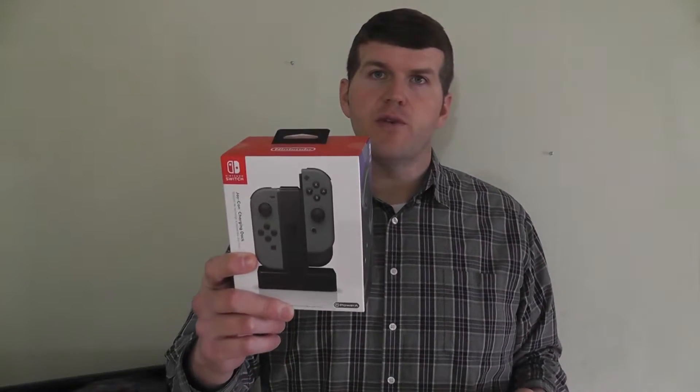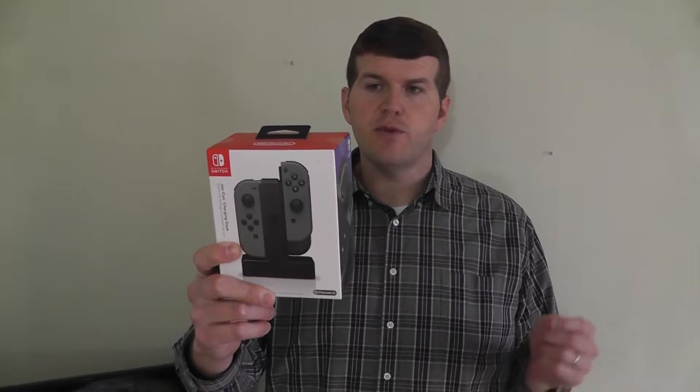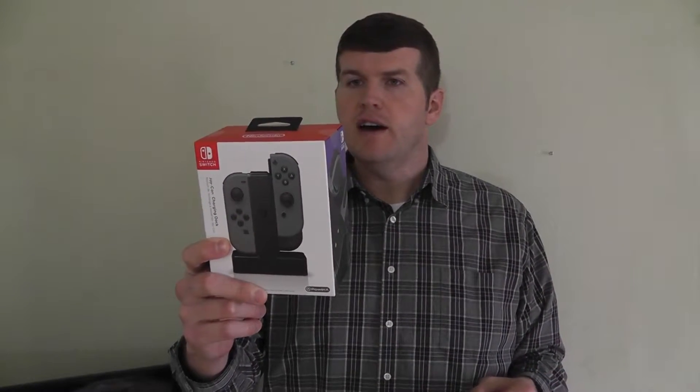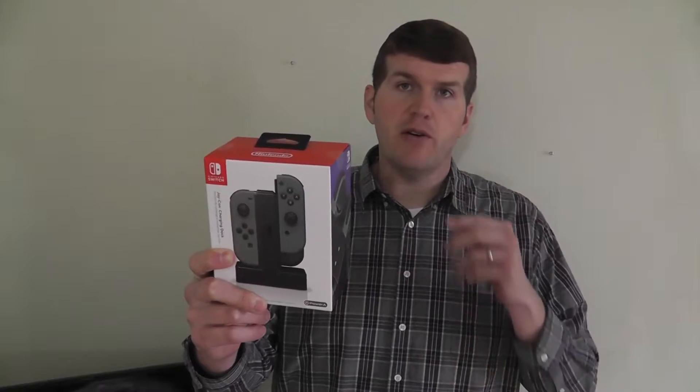It promises to charge four Joy-Con at once. It gives individual LED indicators, which is what I want for my kids to be able to see when these are charged. Supposedly it easily slides in and out, so we'll take a look at that in this review, and it's also powered via USB. Let's go ahead and get this out of the box, see everything that comes in it, and plug the Joy-Con in and see how it does.